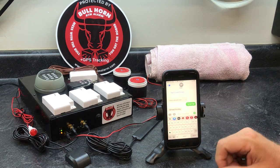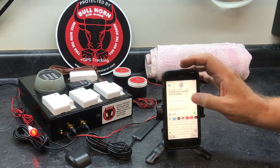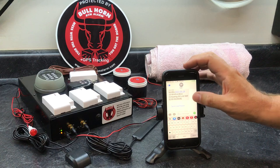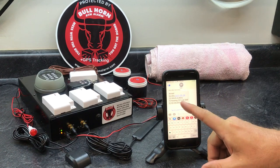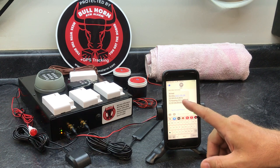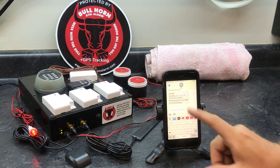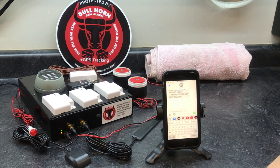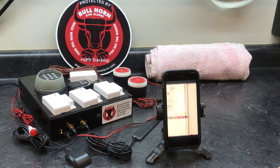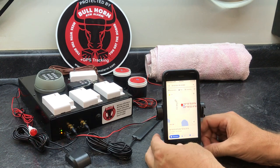We should get a GPS location as well — exactly right there. In the GPS location you're going to get a bunch of information: the date, time, speed — it's not in miles per hour, it's in kilometers — and then you've got a heading. You also get a link to Google Maps and you can tap it to see the location.